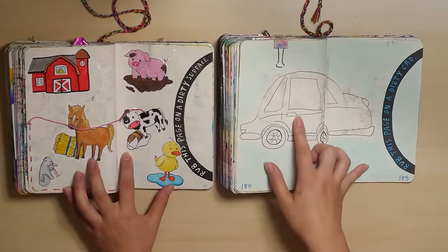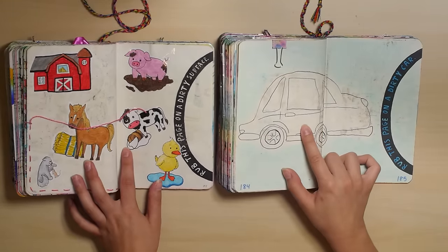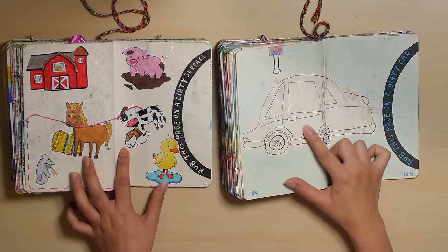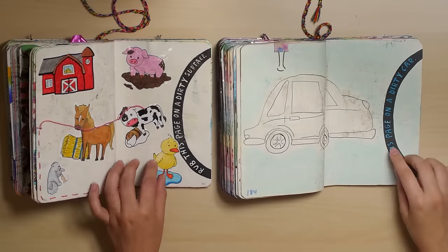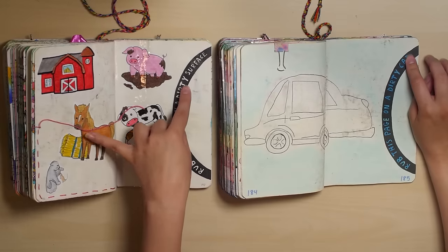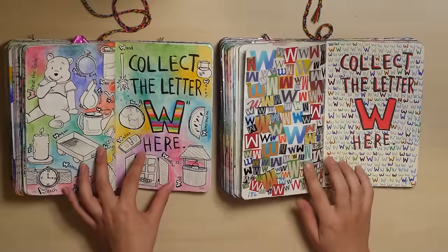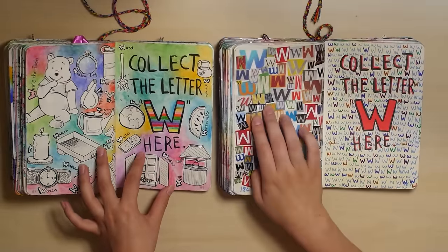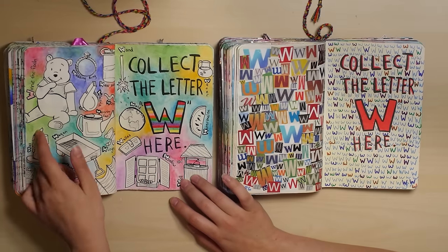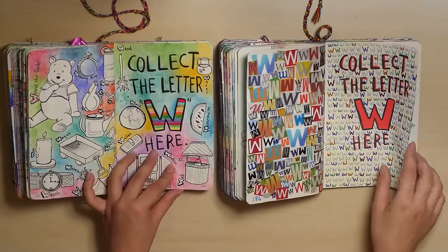This is a really poorly drawn car — absolutely awful. I don't like drawing cars; I guess I forced myself to on this page and it didn't turn out very well. So they did change this prompt — this is proof. The old version says grab this page on a dirty car, and the new version it's just a dirty surface. I remember not really liking this page. This one is still not one of my favorite pages, though. This is another prompt where I'm just not super inspired by it.